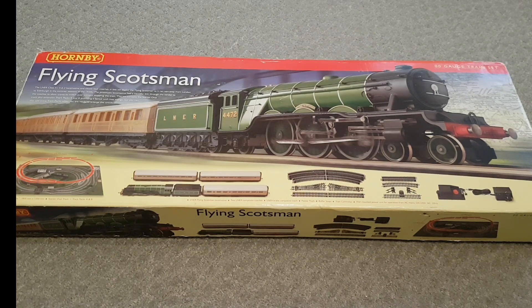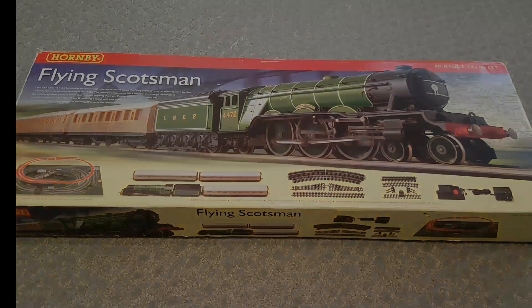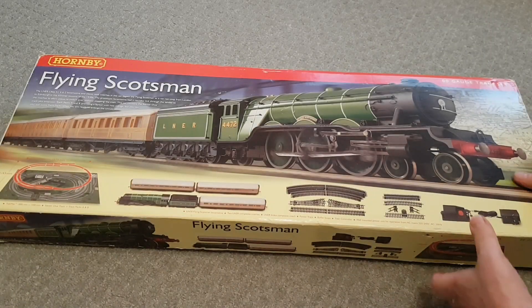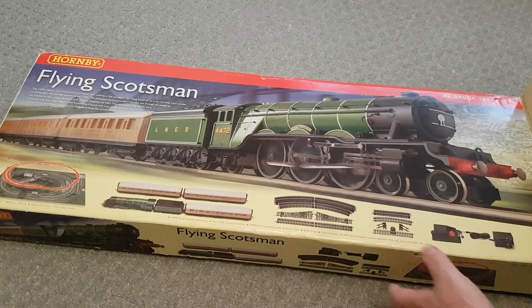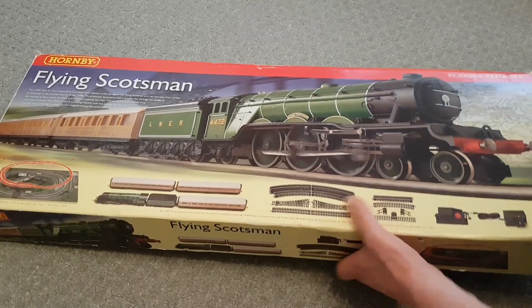So without further ado, let's get into the box and see what we've got. Right, here we go, let's see what we've got. Oh dear me, I haven't had excitement like this since — oh, I don't know when — Christmas as a child, I guess.